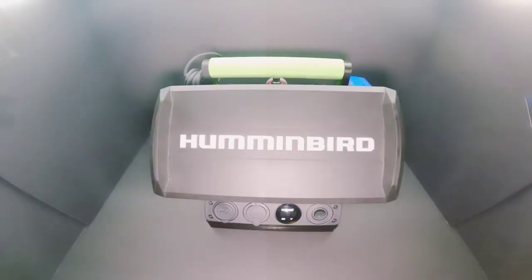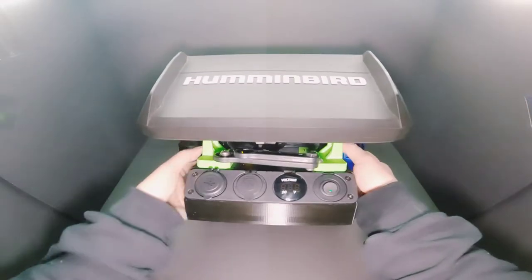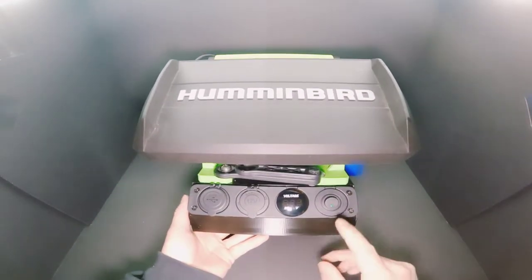I'm going to do a quick video on the Bass King Power Box Shuttle, the large size. I picked this up from Bass King, and as you can see it has the black and green color scheme, which in my opinion is pretty nice.